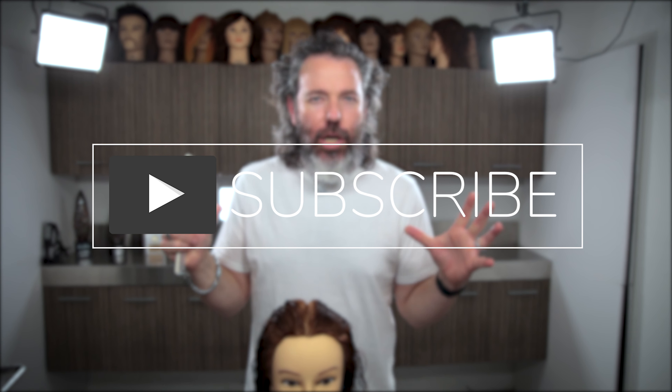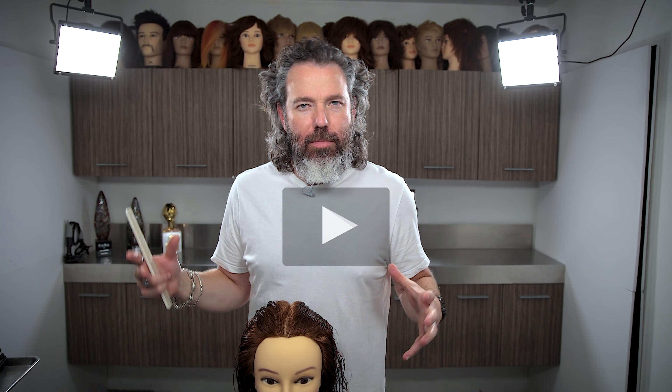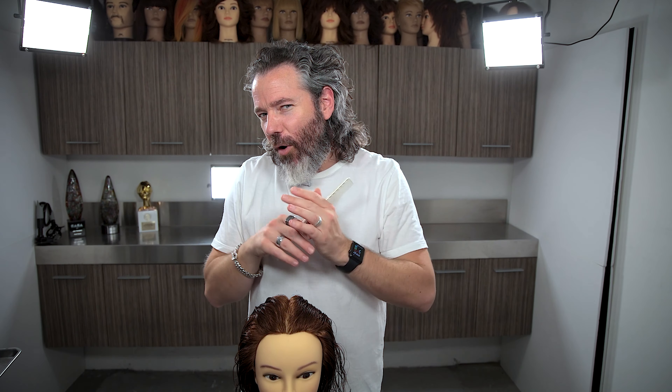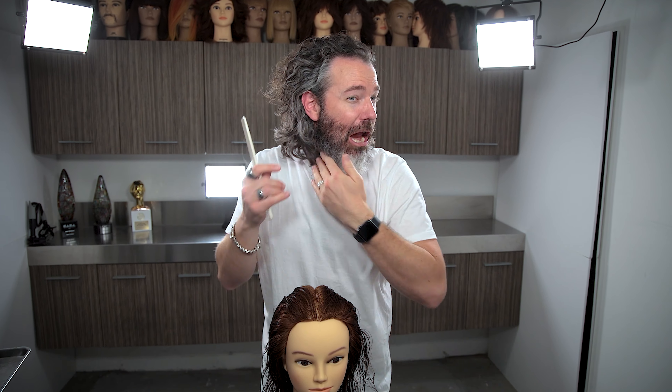When considering whether you want more volume in your hair, I'm going to say 99% of most people watching this or just in this world want more volume. Who doesn't want more volume? Like a little bit of height here, a little bit of height there. Nobody likes their hair flat to their head. There is a time and a place for no volume and a time and a place for volume, but in today's video it's all about volume.